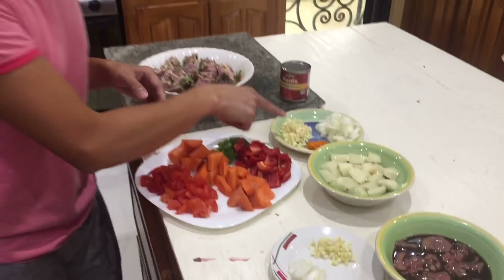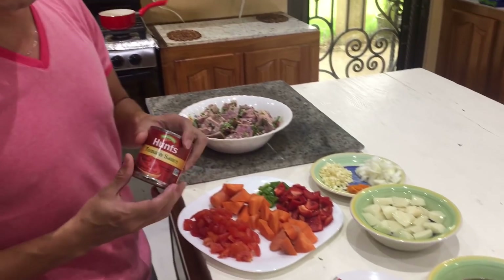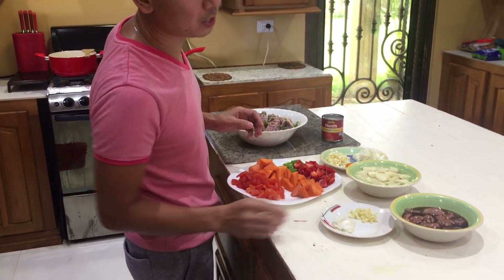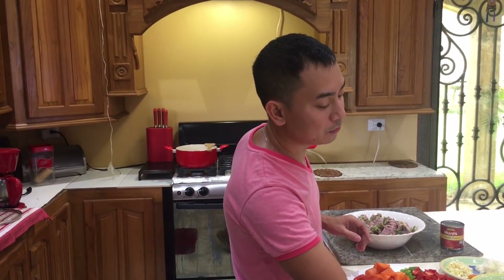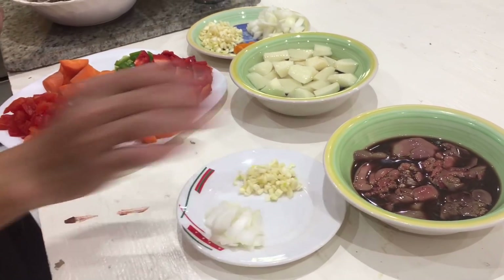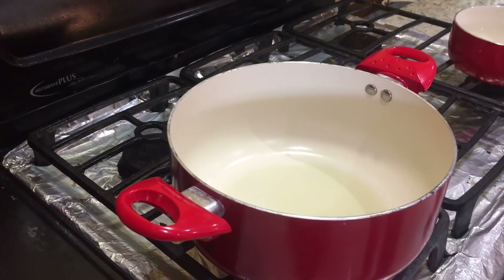We have our tomatoes, carrots, sweet bell pepper, garlic, onion, potatoes, and tomato sauce. I couldn't find the main ingredient — the Reno liver spread — because without it, caldereta is not really caldereta. So I'll use a substitute and make our own liver spread using chicken liver. I marinated it with soy sauce, Sprite, onion, and garlic. I'll show you that later. Let's start cooking — we have our pot ready.